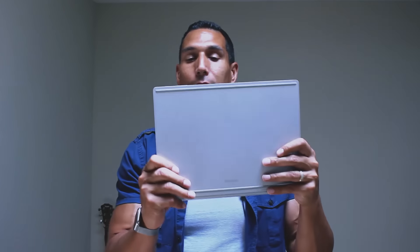It's nice and portable, easy for me to carry around. I've got this Tom Bihn bag and it fits in there nicely.